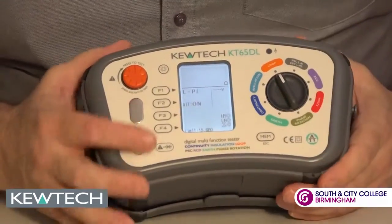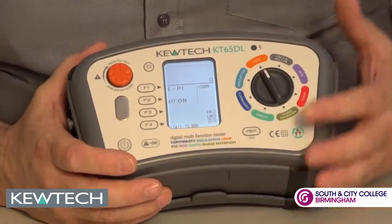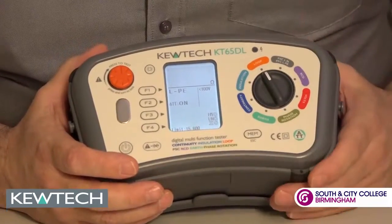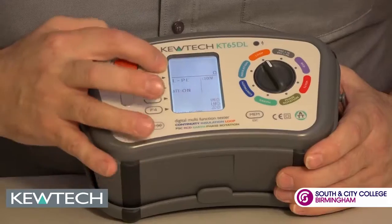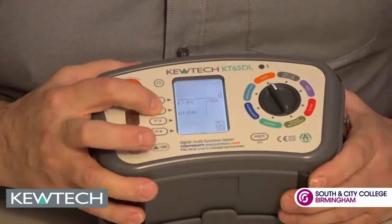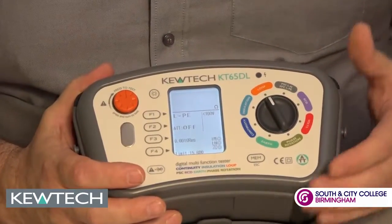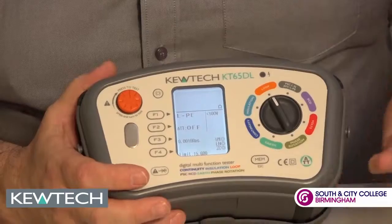On the loop setting there's software preloading so you can check your results against Amendment Number 3, so for your own safety you know if you've got your disconnection times. As you can see here it says ATT, which stands for anti-trip technology. On the press of a button we can do the high current test to three decimal points, which is really good — useful should you be near a transformer where you get high currents.